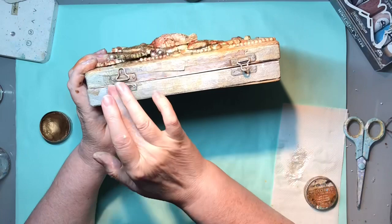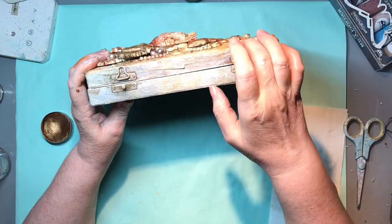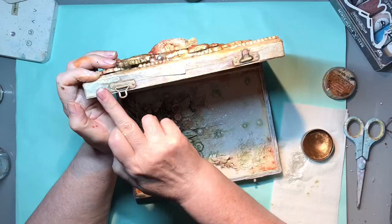Really after that it is just finishing touches. I want to make the edges match up with the rest of the box, so I'll go back to my rust paste, add it on, spray some water and dry it. And then that should be it done.